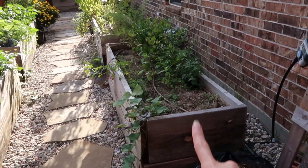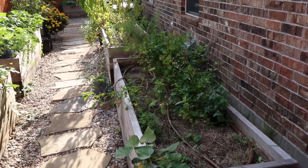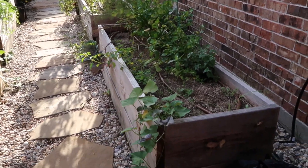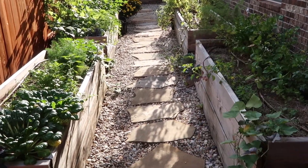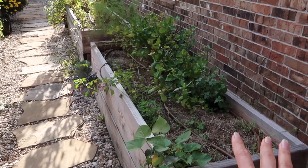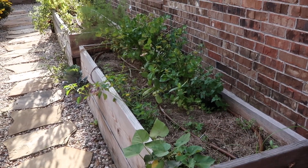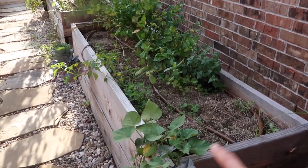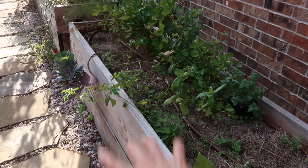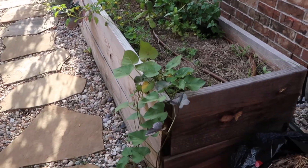This is the bed where I just finished removing the giant zinnias. I removed them because we got a lot of powdery mildew and it just didn't look good, plus they're too big and they'd trail over so much that I couldn't walk through here. The plan for this bed - I'll show you in my next video - is to put garlic. So this is going to be my garlic bed, and possibly put some stuff on the ends that will trail out or bloom really pretty.